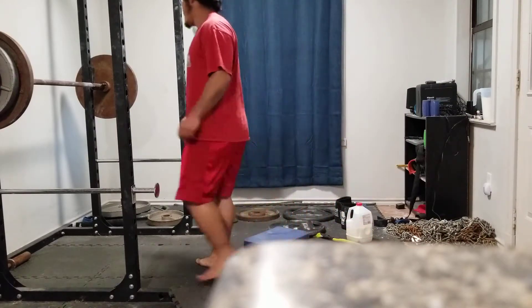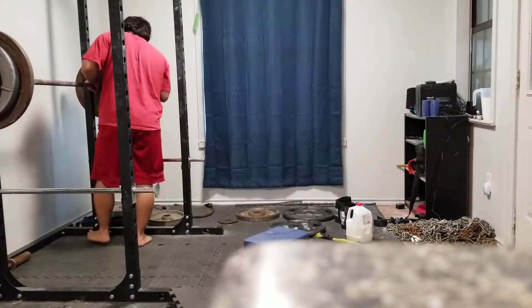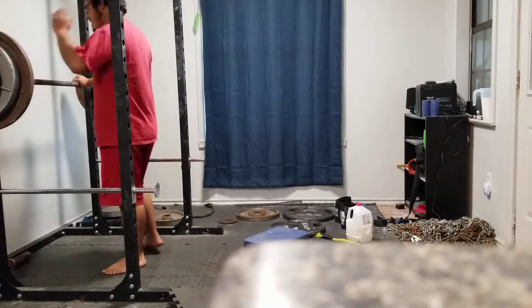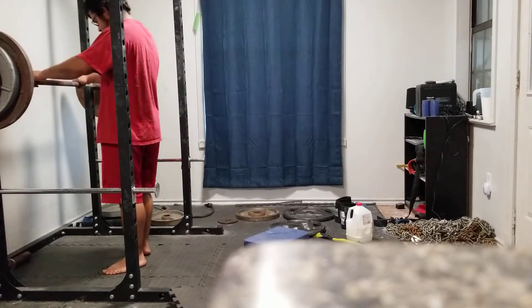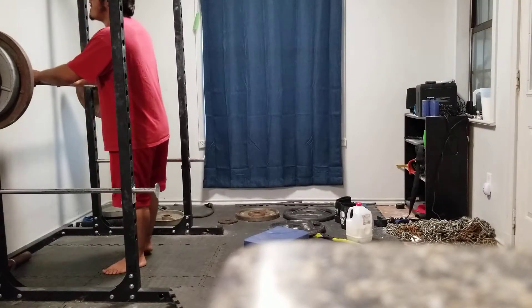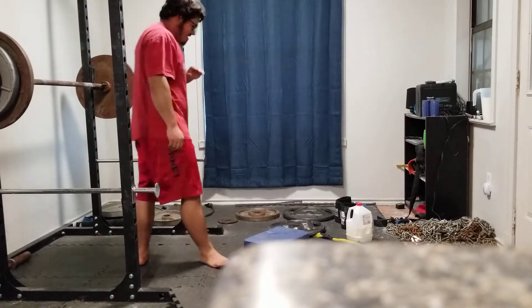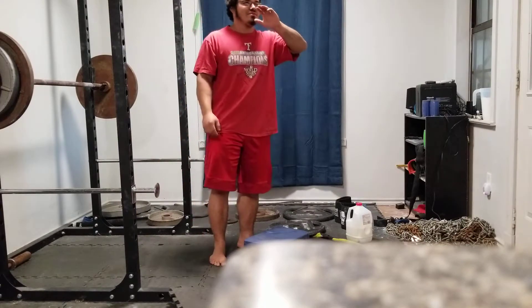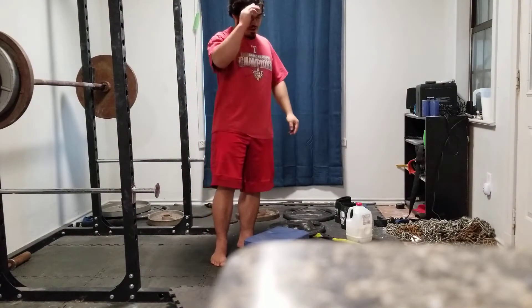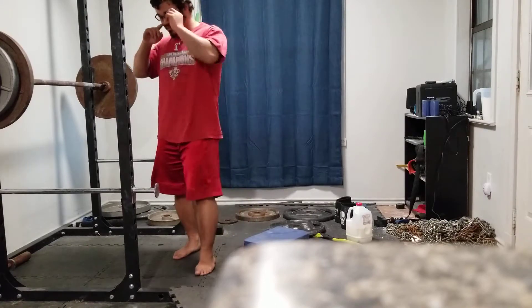I always get a bit of anxiety before the final set, sometimes even sets before that. And to think — I've done 150 pounds more. I have a video of me doing like 230, and you can literally not even see weights on the bar by how fast I moved it up. It's crazy.